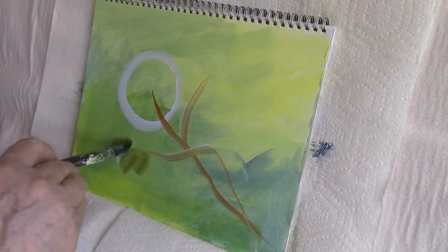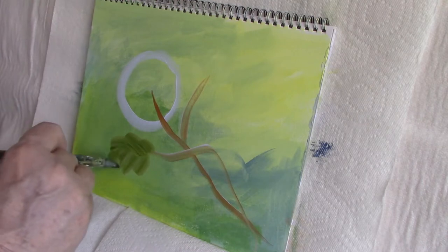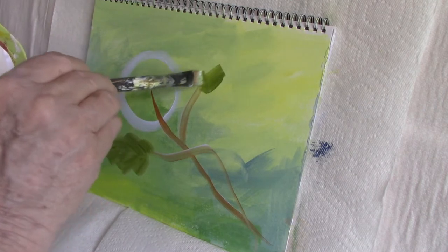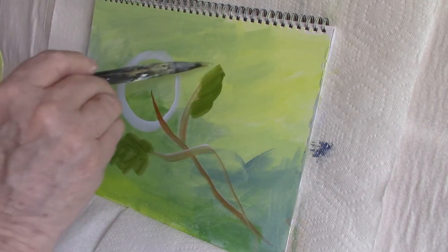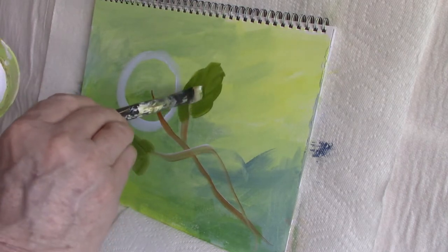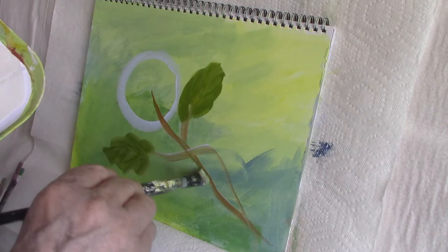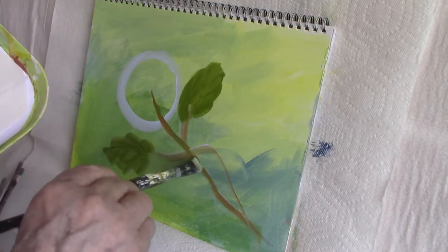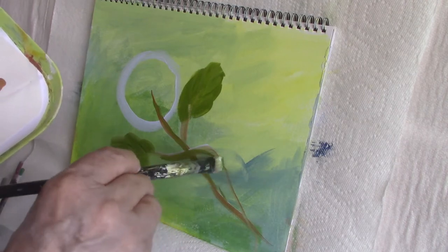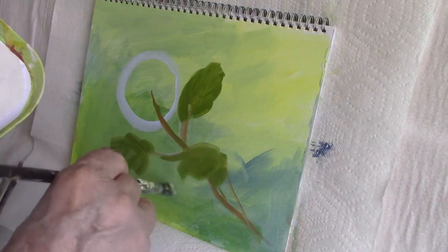I mixed sap green with probably some yellow in this case, and roughly put in my leaves, drawing my brush from the outer edge of the leaf into the center vein. This gives a very nice leaf shape — the brush does all the work. I also took some of the green down the stem, but I'll be adding other colors to that stem.